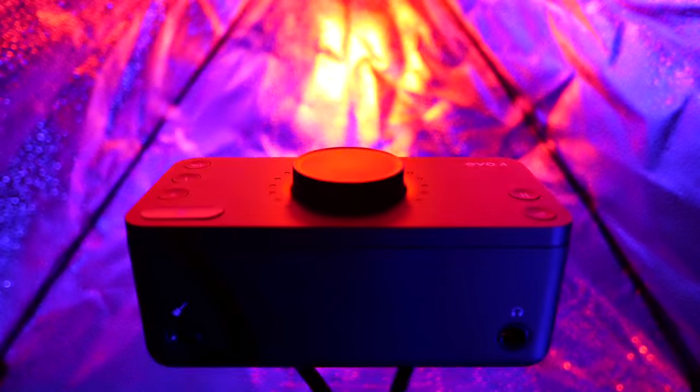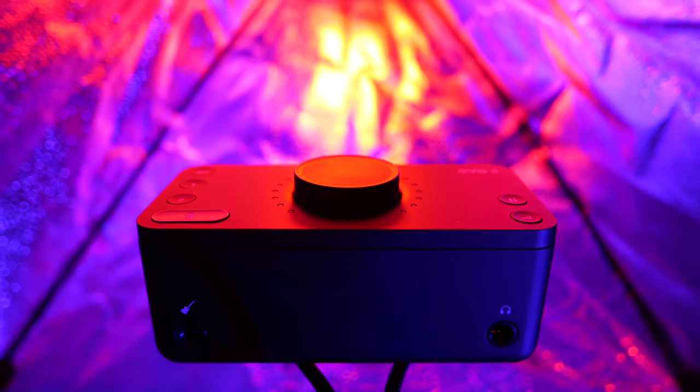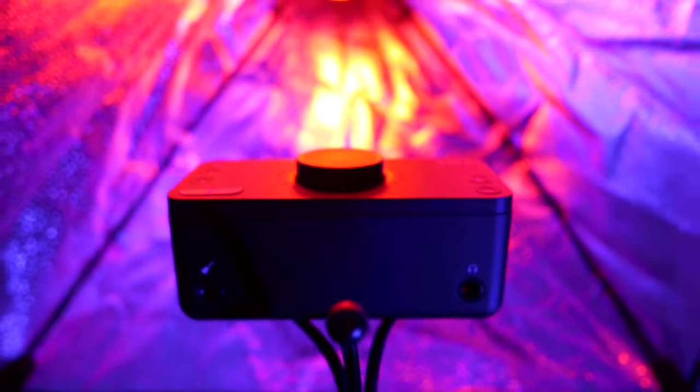Breaking down these two interfaces, we can begin to paint a picture of which best fits which style of use. Starting off with the cheapest of the bunch, the Audient Evo 4. After over a month of testing, I can say this is a sturdy, solidly built little guy with a ton of features and decent sound quality — although the Audient ID4 is in another league in terms of sound quality.